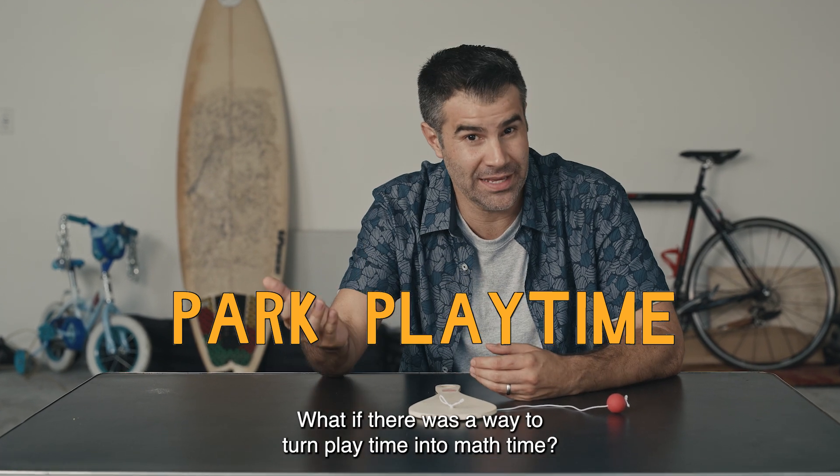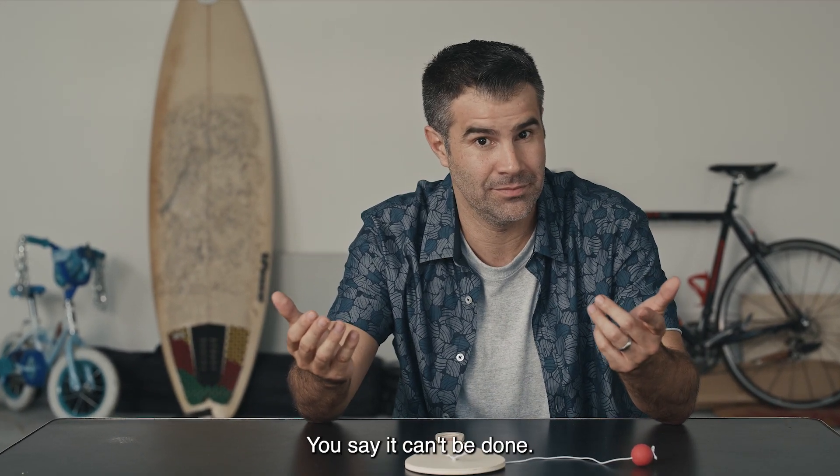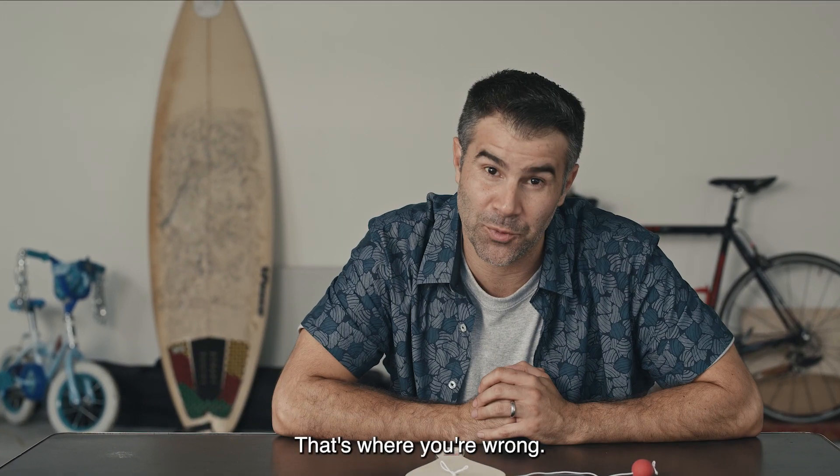What if there was a way to turn playtime into math time? You say it can't be done? That's where you're wrong.